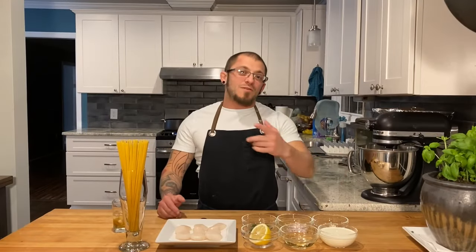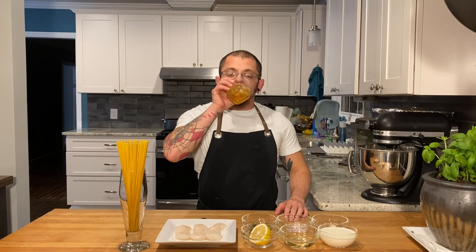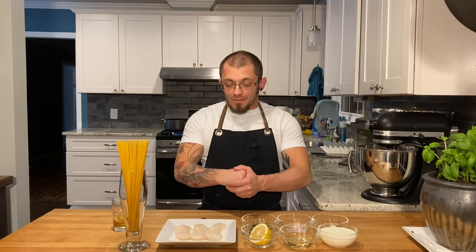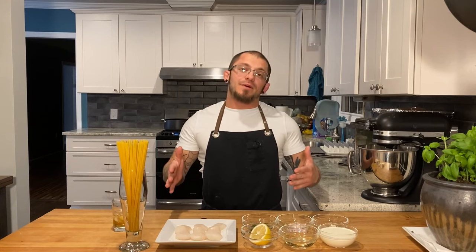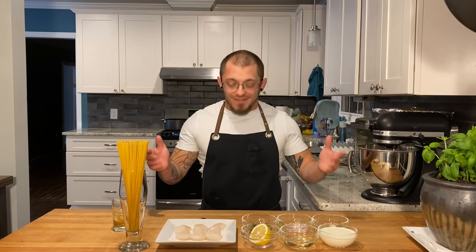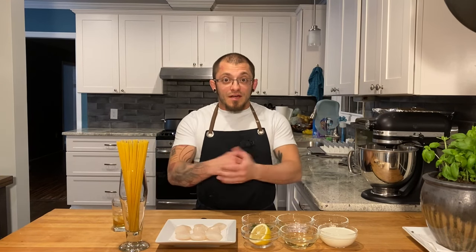What's up everybody and welcome back to Rocco's Kitchen. Cheers! Tonight we're gonna be making a scallop pasta with a lemon cream sauce and it's gonna be fantastic. Now let's stop talking about it and get started.